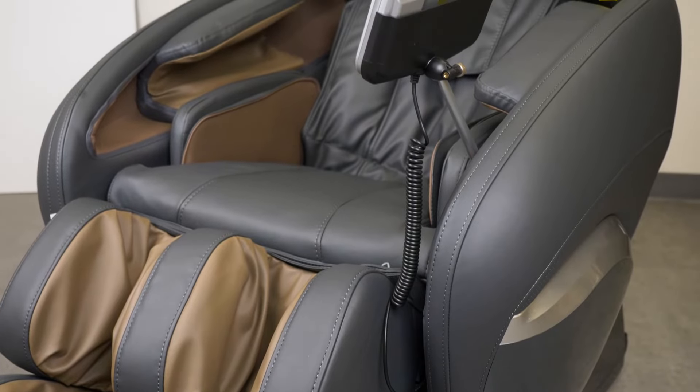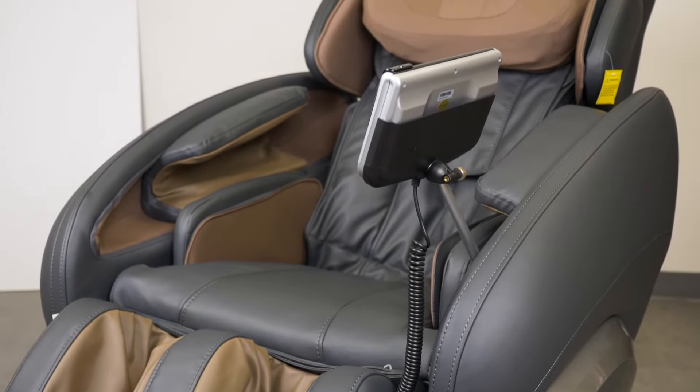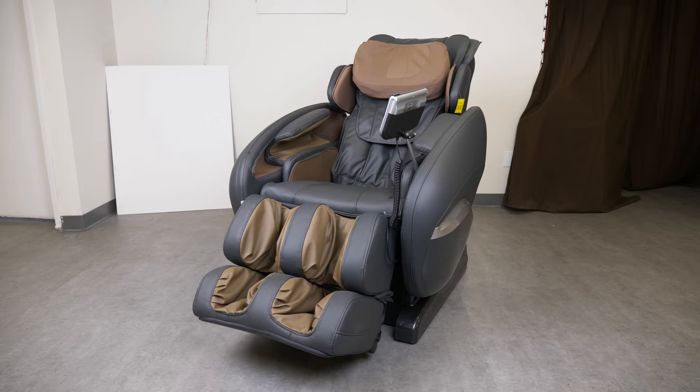Fix the remote controller to the holder by securing the screws. Please take the tool, the owner's manual, and the instruction sheet and put them underneath the back of the chair for safe storage.